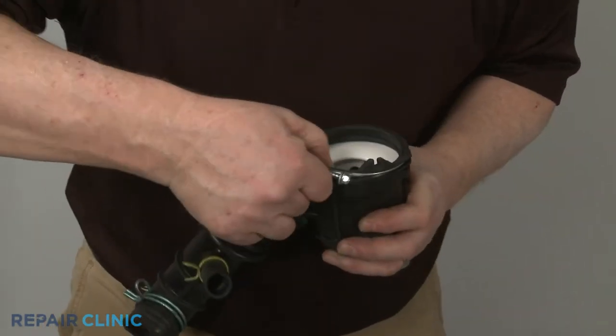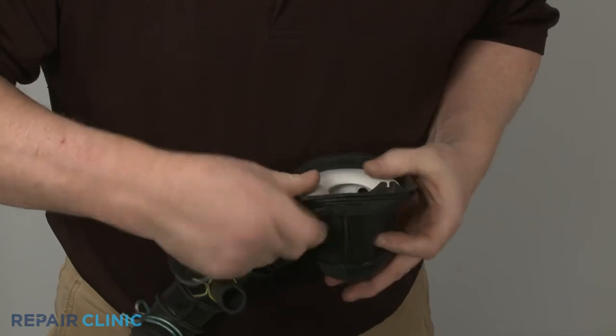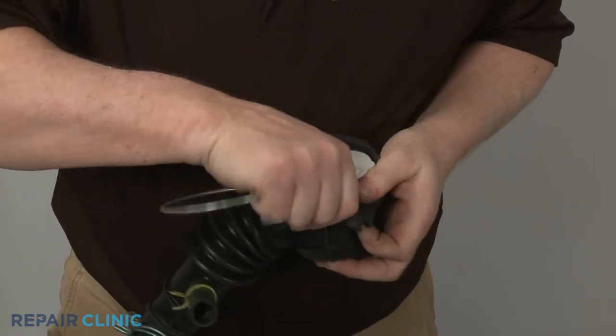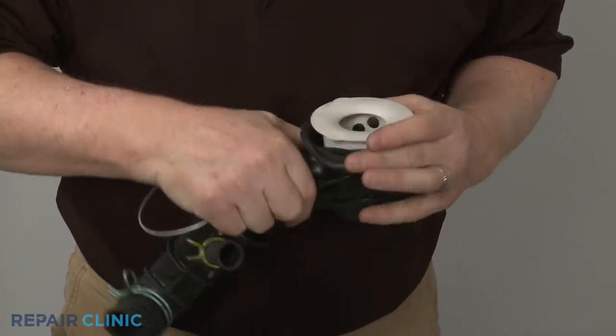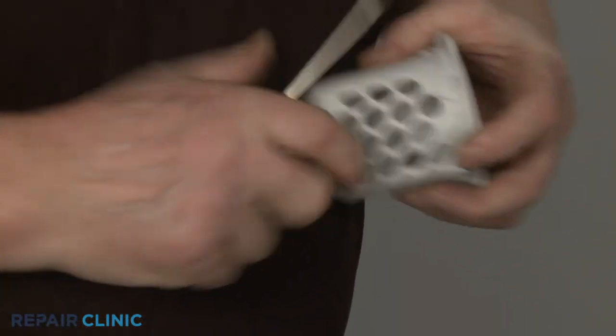Remove the wire clamp and you can remove the sump filter. Now pull the tabs back to release the old cover.